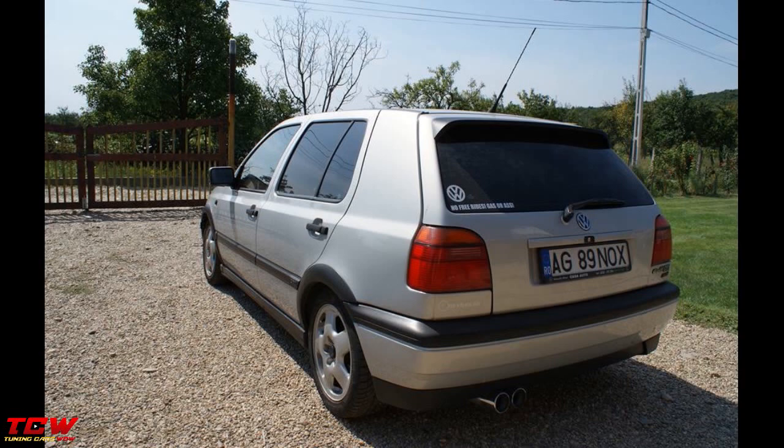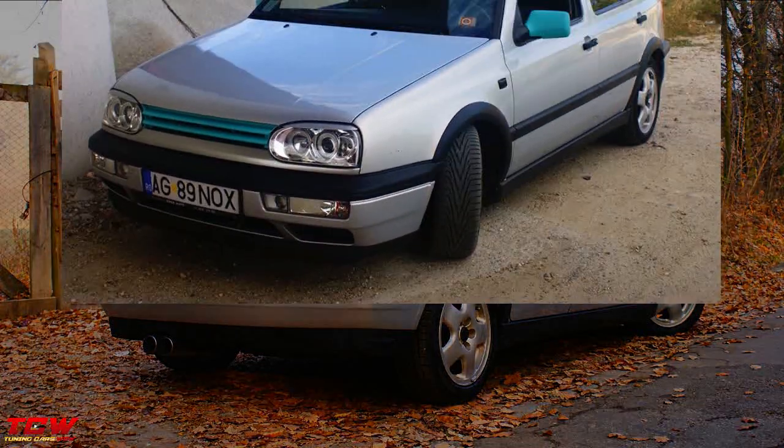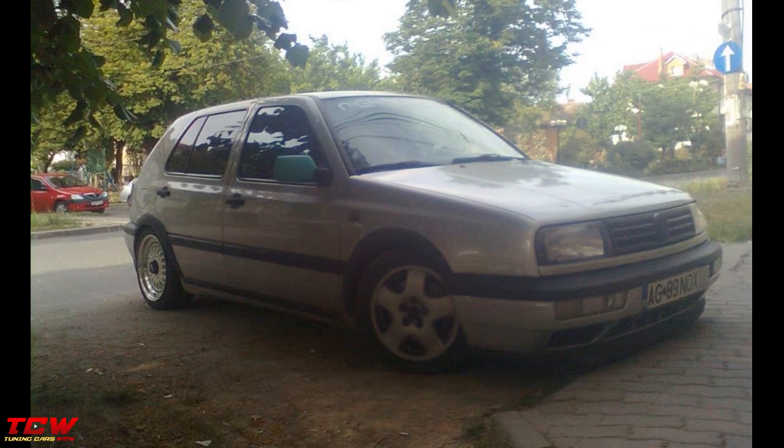This video is about a blue Volkswagen Golf MK3 static on BBS RS rims tuning build. Before it was like the factory, a normal Golf MK3, then the owner started to modify it, investing money, time and passion on this project — and in the end it looks gorgeous.